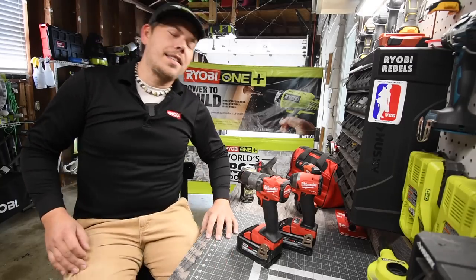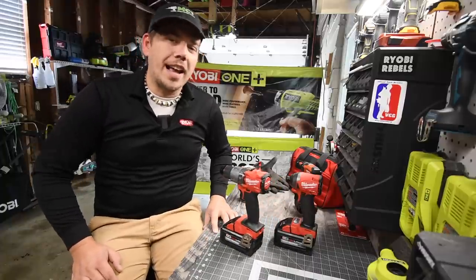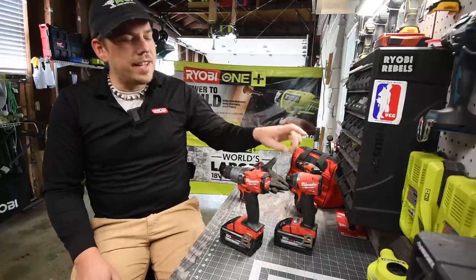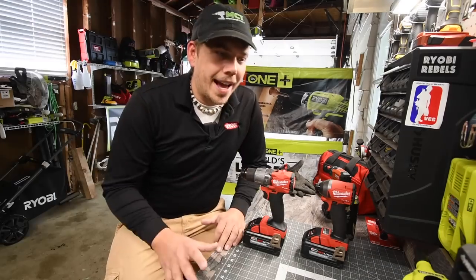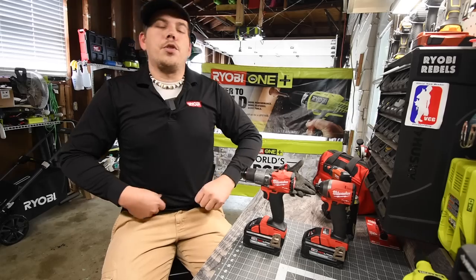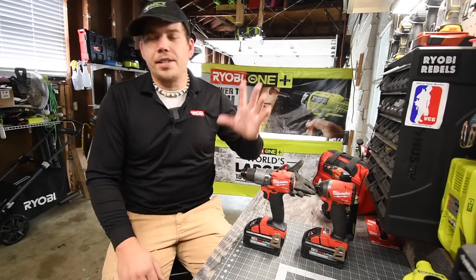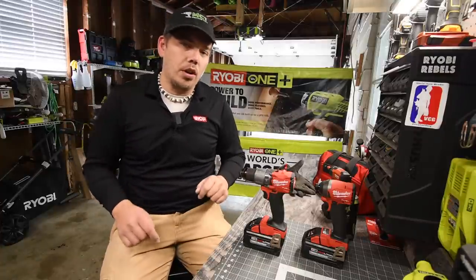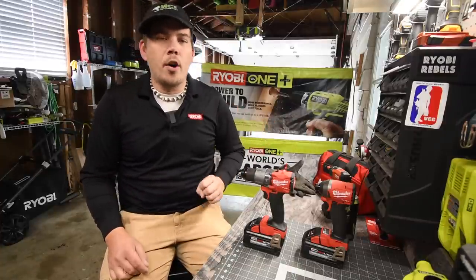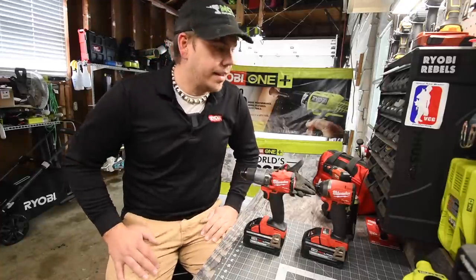It is the year 2020, and what we are going to do today is find out if using an impact driver is wasting your time. Back in the day when they made impact drivers, drill drivers were not powerful at all — they just did simple screws. But in today's world, drills are so powerful that they might actually make impact drivers obsolete.